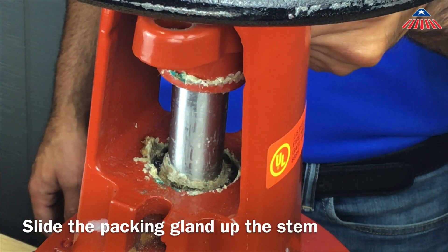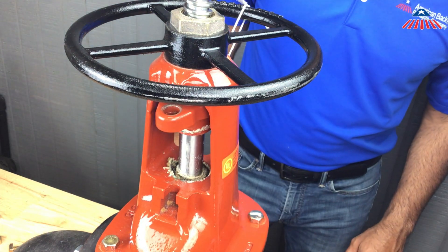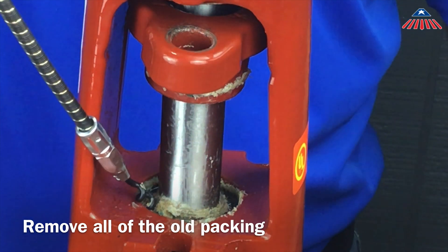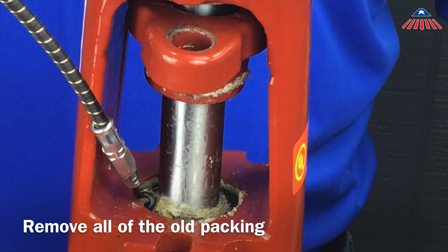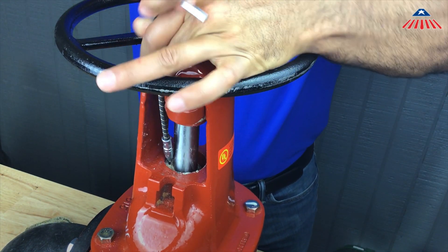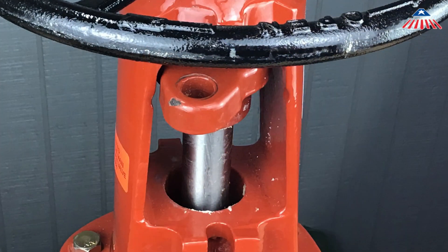Once the packing bolts have been removed, slide the packing gland up the stem for easy access to the packing. You may want to tie up the packing gland for easier access. To remove the packing, corkscrew your packing extractor into the old packing in order to hook and remove it from the body. The packing could either be one solid length or a few separate pieces or rings. It is important to remove all of the old packing in order to have a clean area to install the new packing.